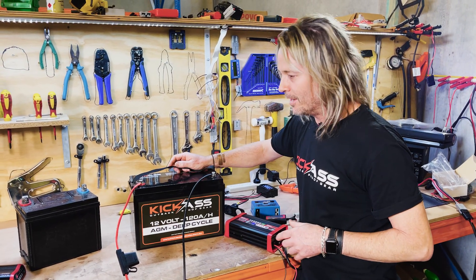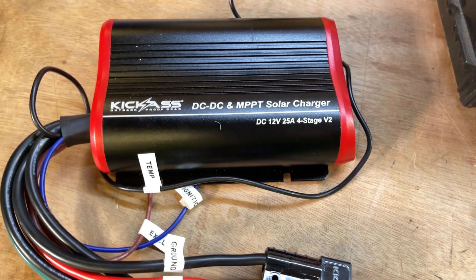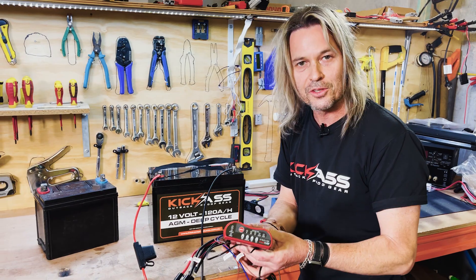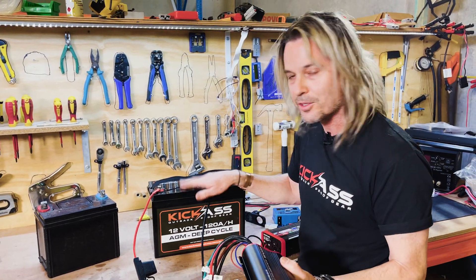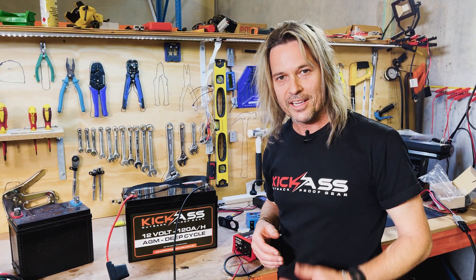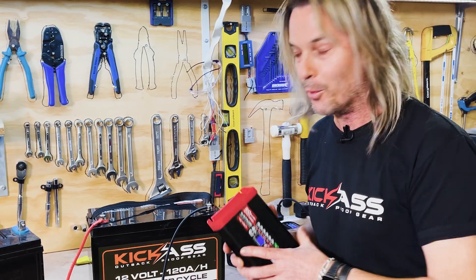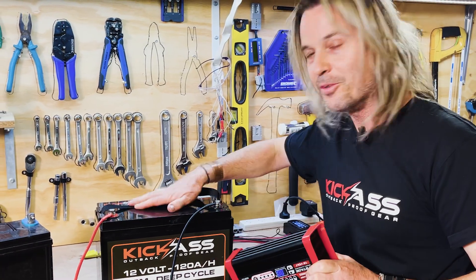Another fantastic option is an in-vehicle DC-DC charger. A DC-DC charger is basically like your home charger plugged into a power point, but it uses your car's alternator and charging system to charge a secondary battery at the back. If you're driving for four or five hours between campsites, a 20 amp DC-DC charger will keep your battery topped up and ready. Having a generator is also fantastic — just make sure you use a smart charger with it, never the DC output of the generator, because it won't know when the battery is full and will just keep charging and charging.